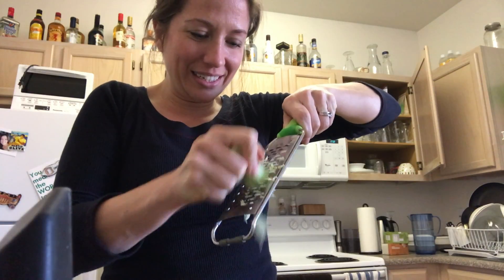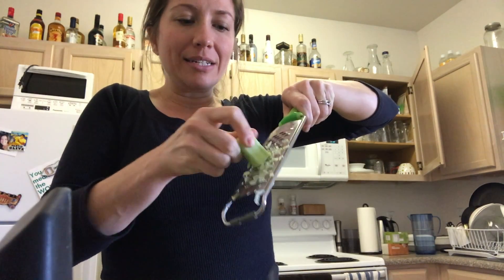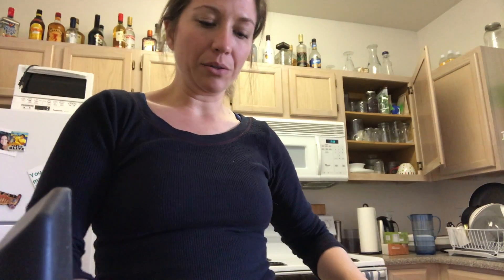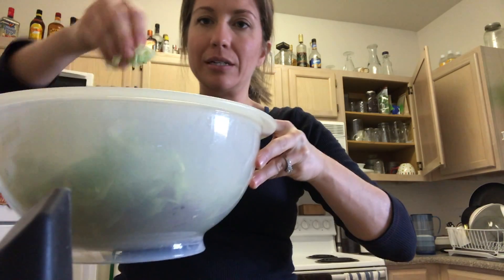So I'm just going to grate the broccoli — my kitchen is full of broccoli right now! I'll do it down here, it's easier. And I'm left with a bunch of really finely grated, easy-to-use broccoli that before I would have just wanted to throw out. Now I'm just going to put this right into my salad.